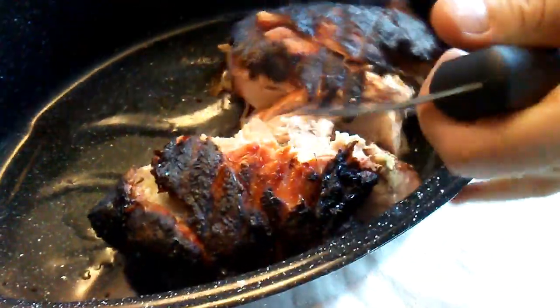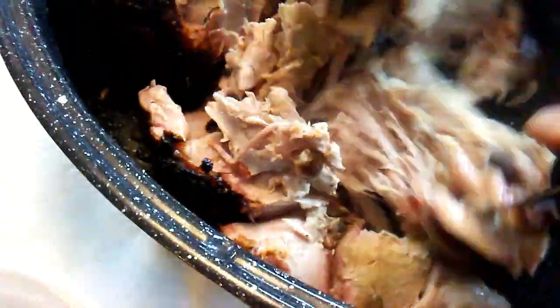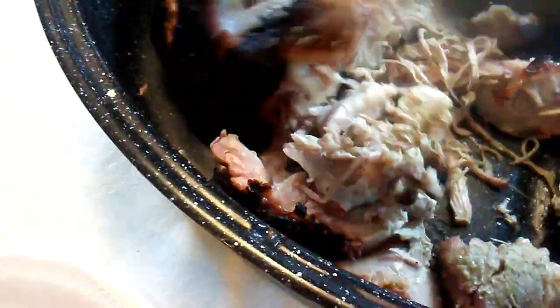Now we're going to pull apart the roast. This is a pork picnic roast so it really needs a little more chopping than the pork butts do. So we're going to pull it apart and chop it up and then mix in the sauce and get our sandwich ready.